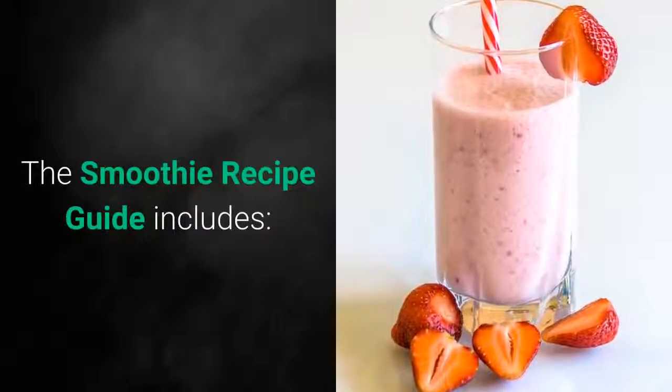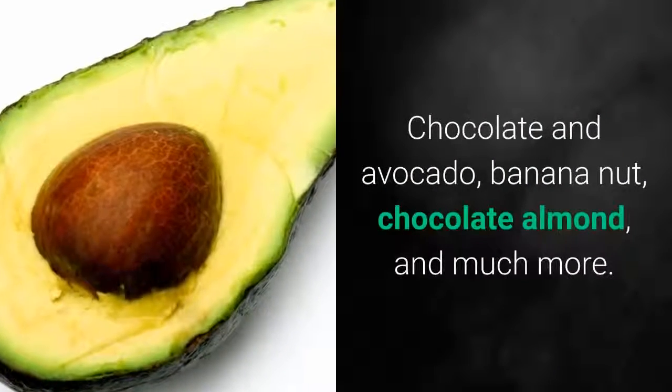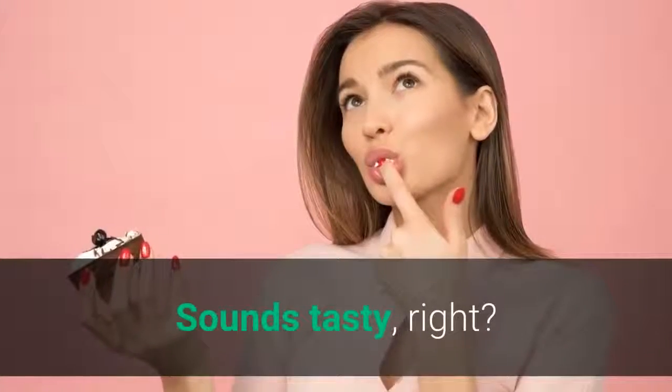The Smoothie Recipe Guide includes chocolate and avocado, banana nut, chocolate almond, and much more. Sounds tasty, right?